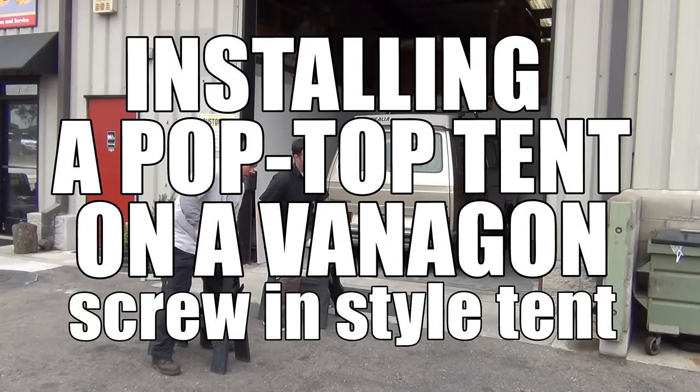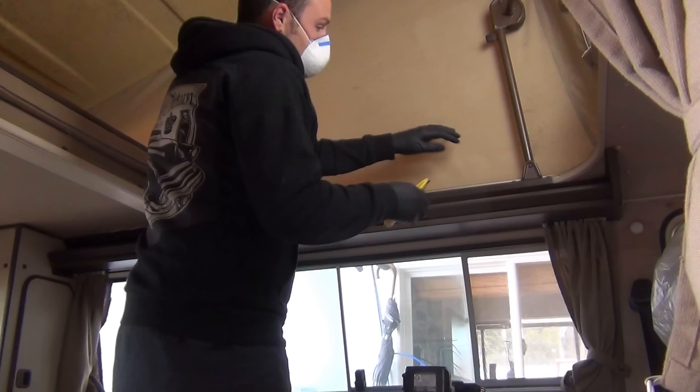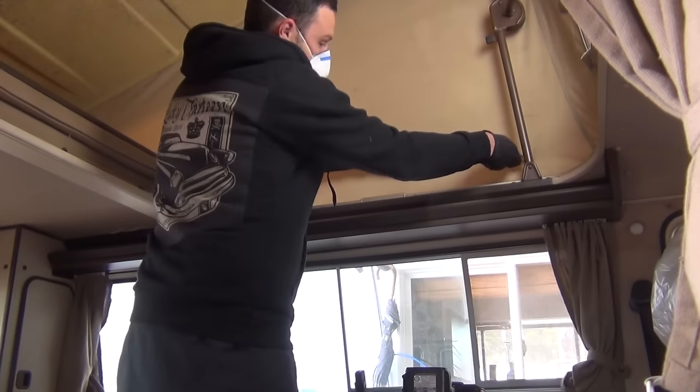Hey, what's up everyone, this is John. Today I'm going to install an acrylic tent in an 85 full camper. One thing you'll notice is that I'm wearing gloves and a dust mask. This is due to the black mold growing on the roof of this van's pop top, which I'm going to address later.